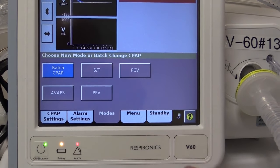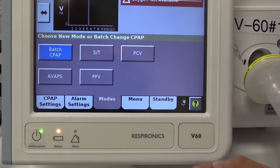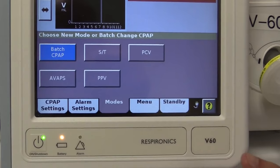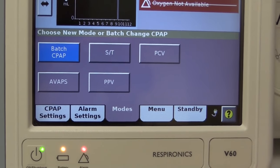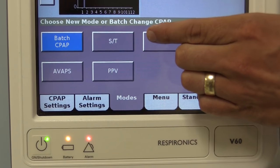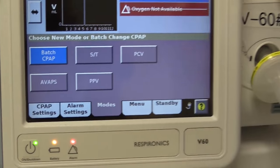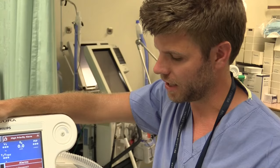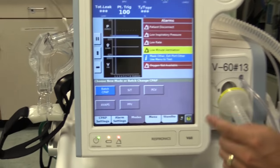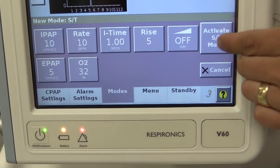This machine has both CPAP and BiPAP modes, but you'll notice that there's no button actually labeled BiPAP. In the case of our machine, the BiPAP mode is labeled S/T, which stands for spontaneous timed. It's a type of BiPAP mode where the machine can actually deliver a breath even if the patient isn't triggering it. Let's select that mode now by pressing the ST button and then the activate button.